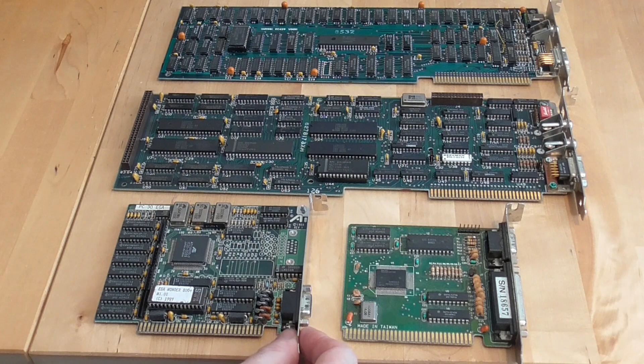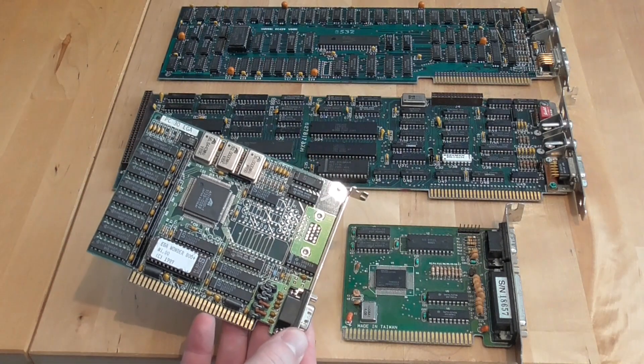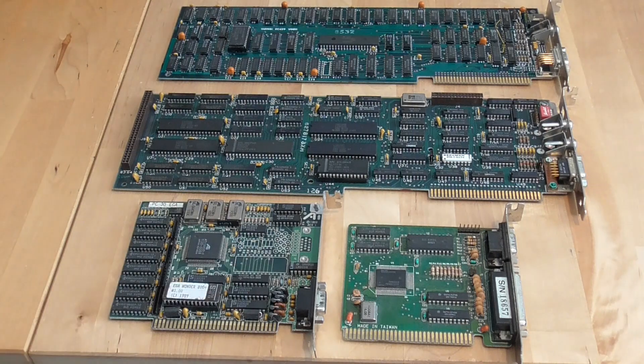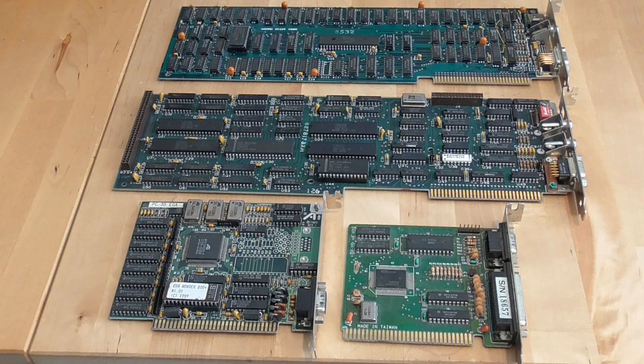I also have another EGA card here — a much later one from 1989, the ATI EGA Wonder 800 Plus, which would have been considered very high-end. It turns out this is really a VGA card cut down with an EGA port added, presumably to run on older monitors. There's also a Monochrome Display Adapter here — a later card where everything has shrunk to half or a third of the size due to VLSI technology. The original EGA card would have been over $500; this card was similar in price but had much higher features, and around the same time you could get an EGA card for about $400.